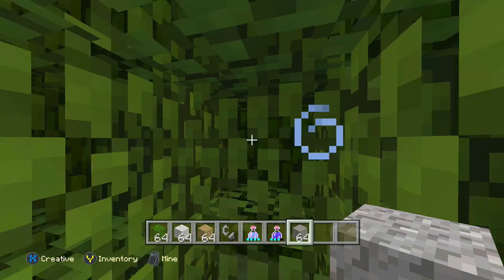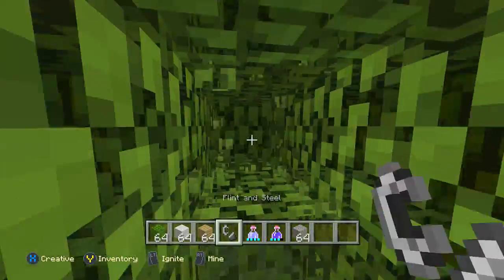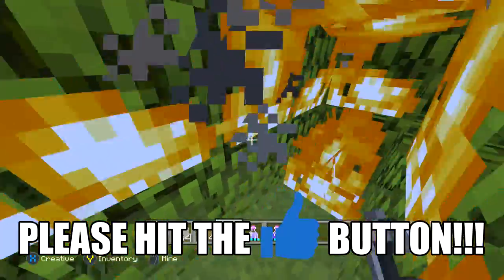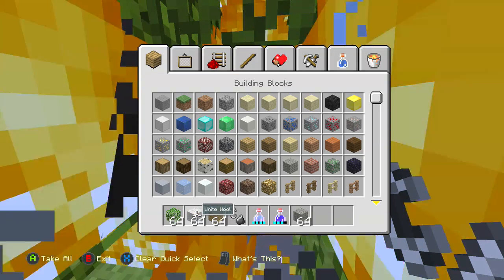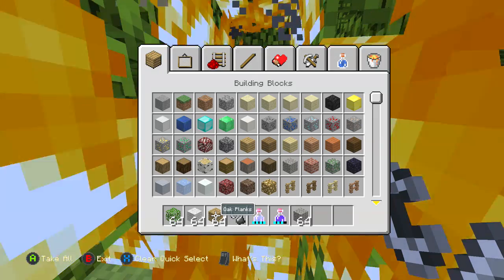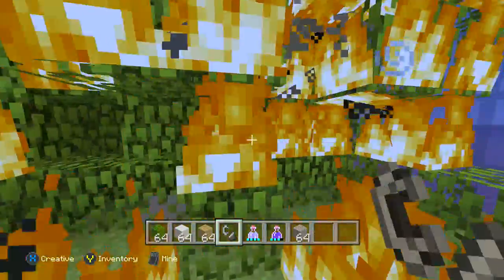I know a lot of people told me to use sponges in the last video, but sponges don't work on Xbox right now, so this is the best method. All you have to do is get it filled up like this, then make a couple little grooves in it and light them up. You can use any kind of flammable block — I would recommend oak leaves because it seems to be the most flammable. You can use wool or wood; wood planks would probably be the easiest flammable resource to get.